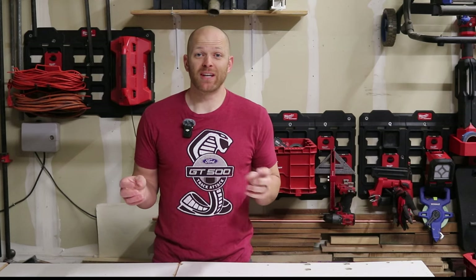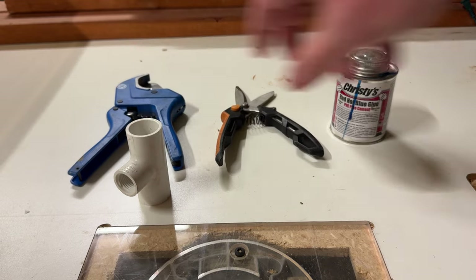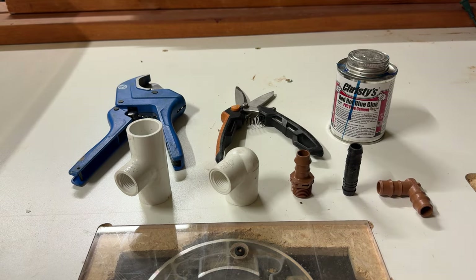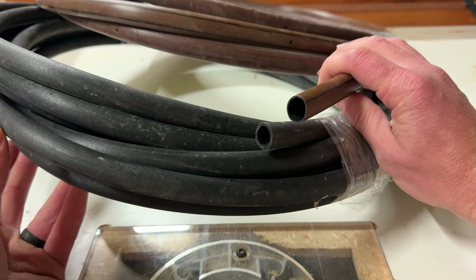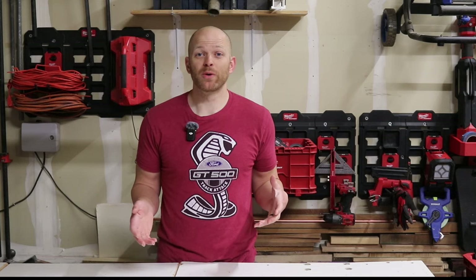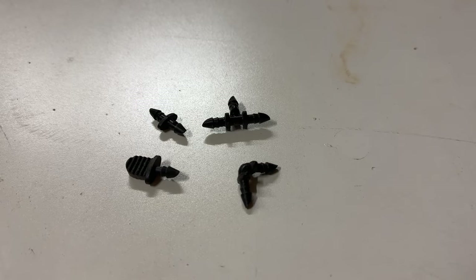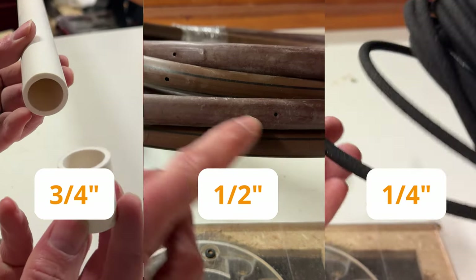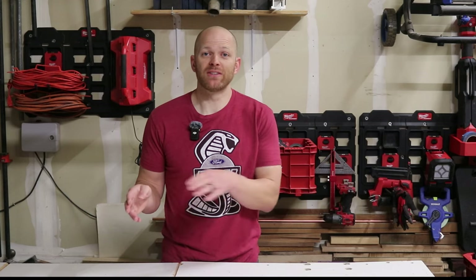The half inch pipe parts are smaller but pretty much the same concept as the larger three-quarter inch pipe — you've got couplings, tees, and caps. The only difference is the color of the hose, which acts as a visual representation of the pipe size. Three-quarter inch is usually white, half inch is usually brown, and quarter inch is usually black. That's just a visual cue to help you quickly identify that these are different sized pipes.